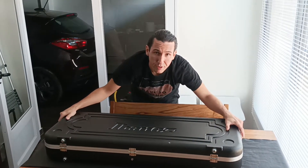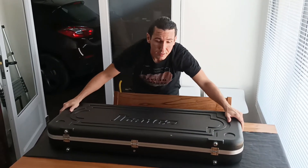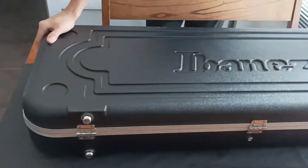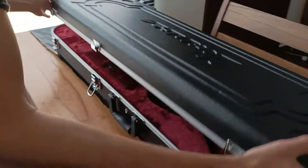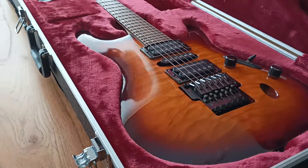And this is how Jordan, my friend from JordansGuitar.UK, sends a guitar. Look — we have the original rigid case from Ibanez. It's an amazing one. Safety is first.